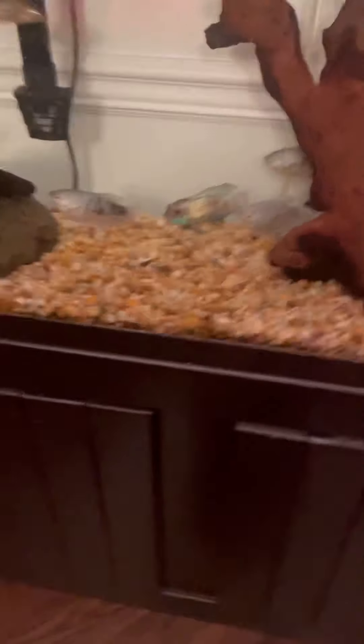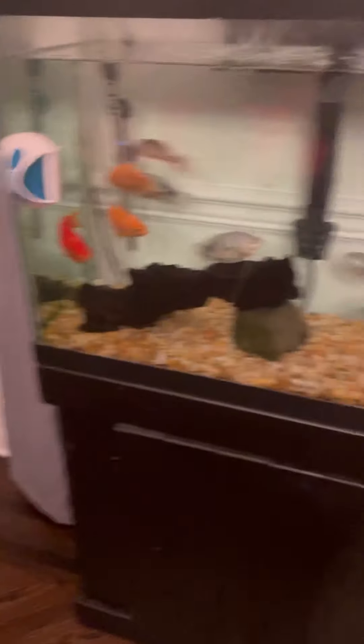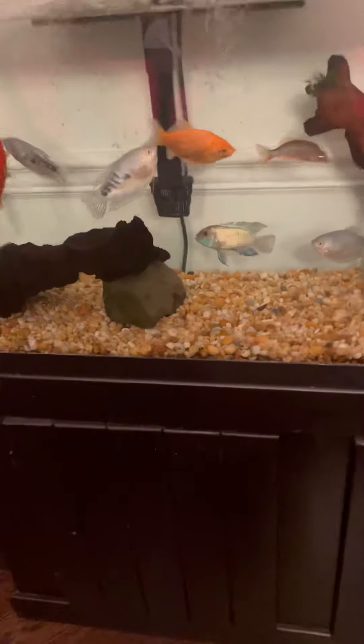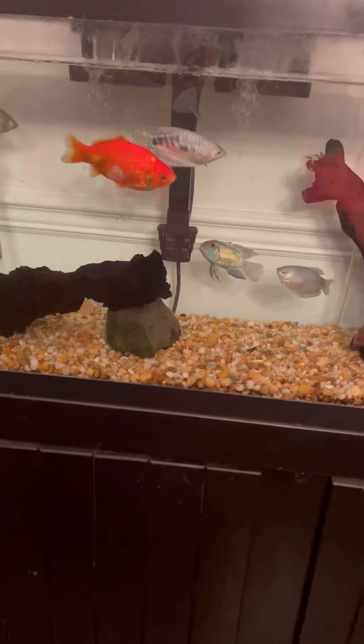I just added him in. Closing up all the tops because, again, he's a jumper. There he is down there — he should be good. I'm hoping he doesn't hurt anyone, because he's the new fish to the tank and these guys have already established their areas and territories. So I'm just going to watch him for a couple minutes and make sure he does good.